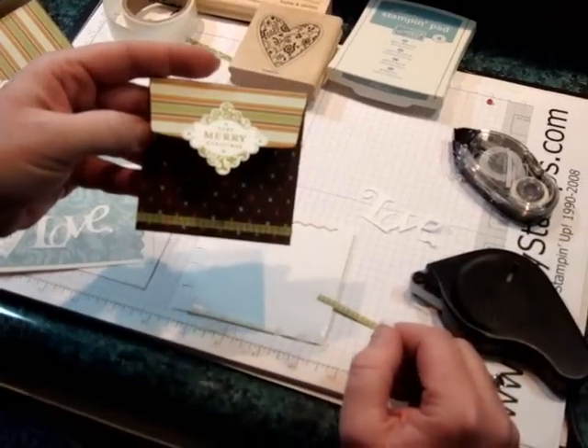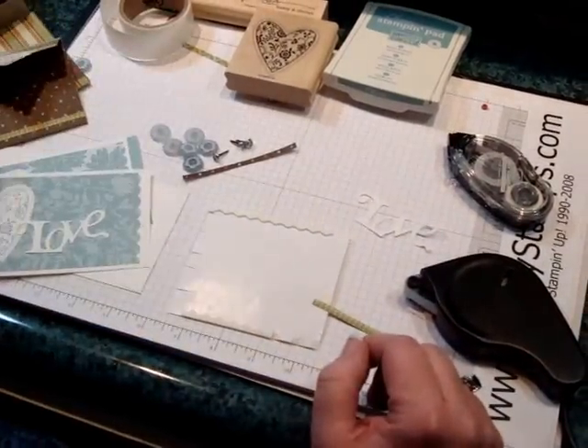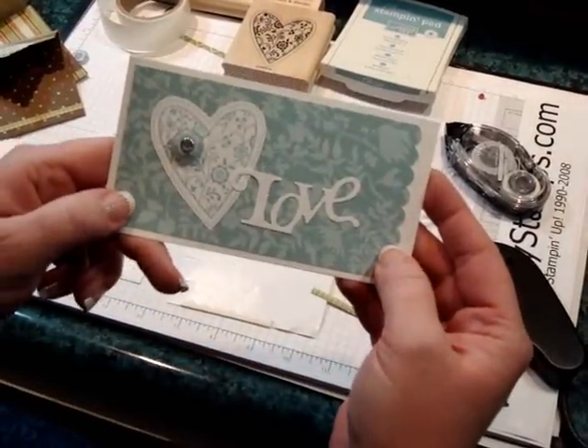This is a sneak peek — this will be one of my projects on my Monday and Tuesday stamp-a-stack. So is this one.